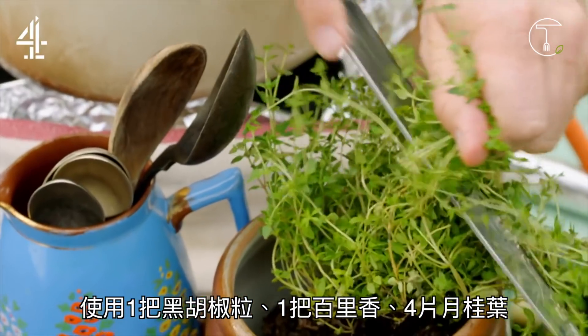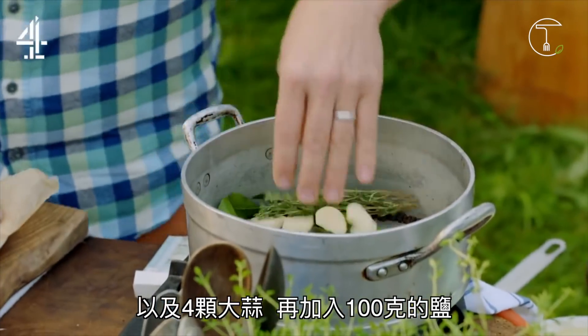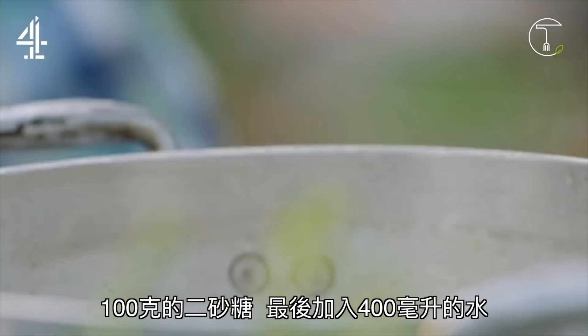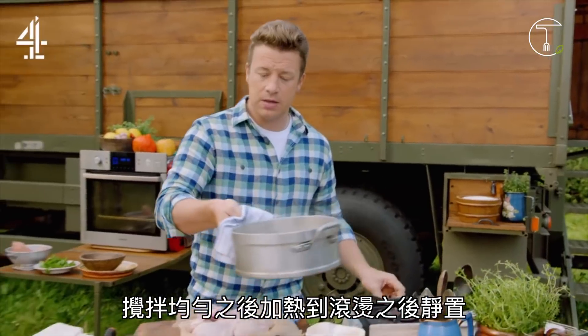a few sprigs of thyme, 4 fresh bay leaves and 4 garlic cloves. Add 100 grams of salt and 100 grams of brown sugar. Finish with 400ml of water, give it all a stir and bring it to the boil. Then take it off the heat.